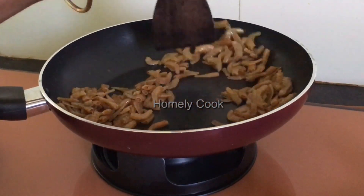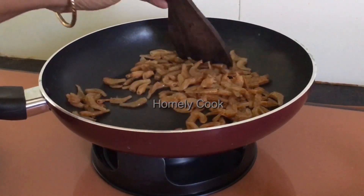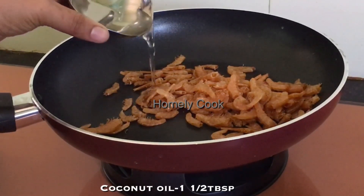Now you can add a little bit of the dough to the oven. I'm going to add a little bit of the dough — about a tablespoon of the dough.